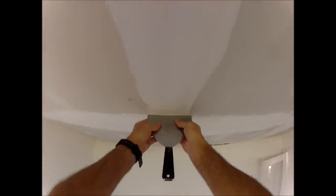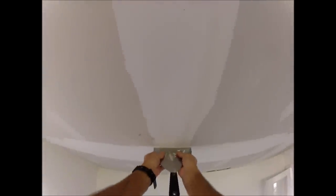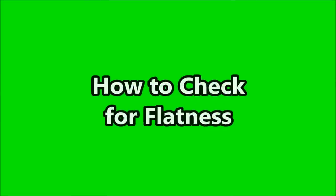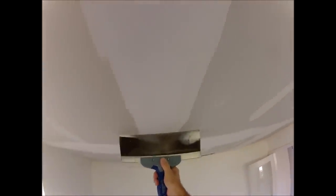Once the quick setting joint compound is dry, I like to take my six inch knife and scrape down the center just to keep it flat. Place your taping knife across the joint to check for flatness.